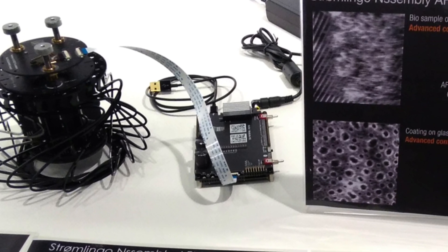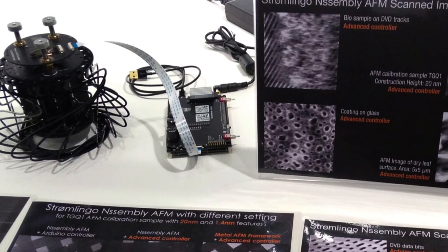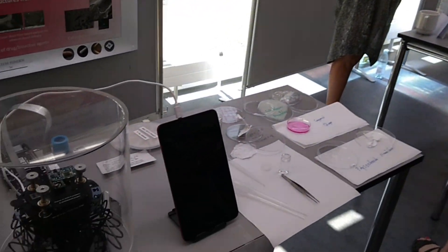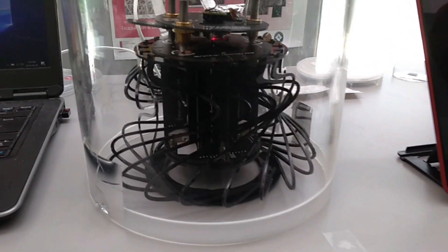It's a tool that provides the precision required for advanced research, boasting a nanoscale resolution that rivals even the priciest of traditional models. Yet it doesn't compromise on efficiency or user-friendliness, offering rapid assembly and a one-button operation.